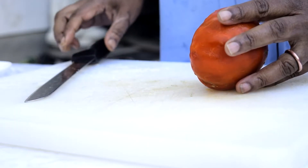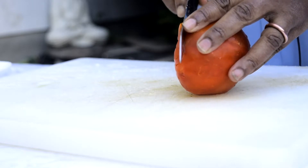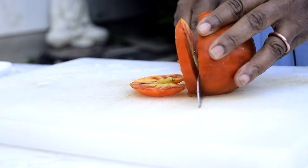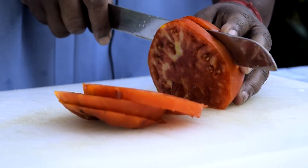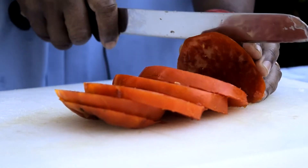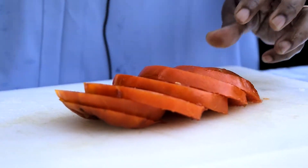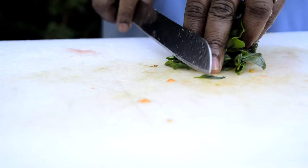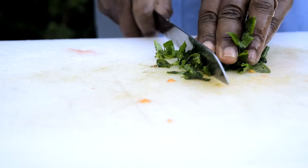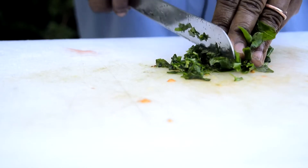Now we'll start the process for the tomatoes Carpaccio. We have to cut it in round slices like that. And now we are going to chop the basil leaves in very small pieces — we have to chop it very finely.